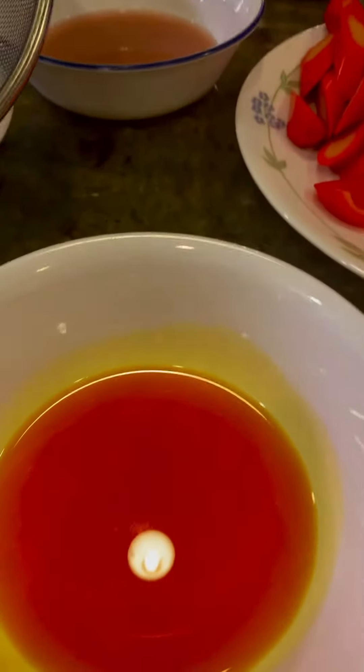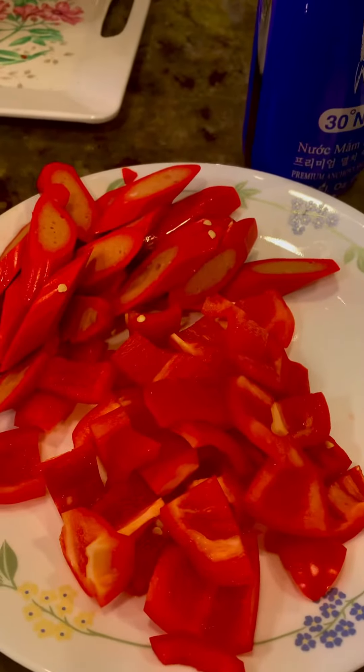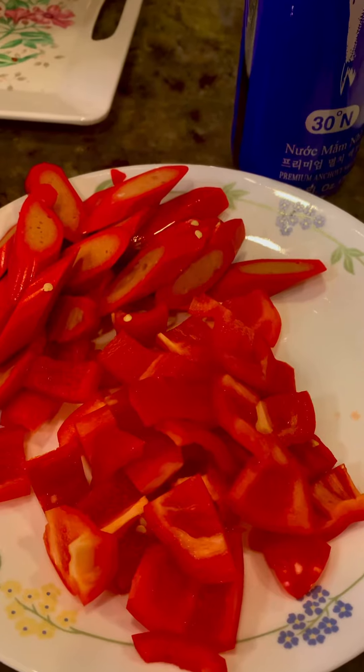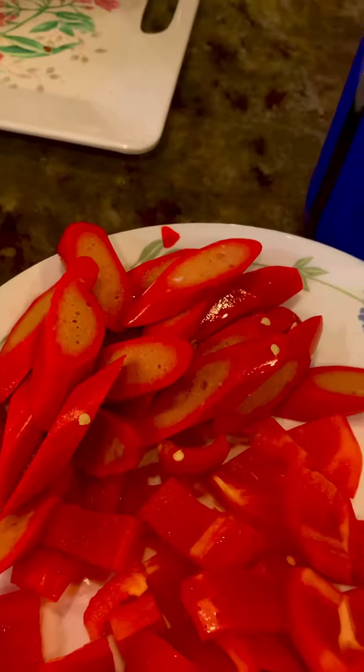I have here the annatto oil and bell pepper that I'm going to fry first and set aside with the hot dog. I'm going to fry it and then top it later.